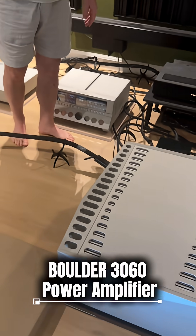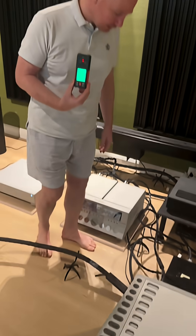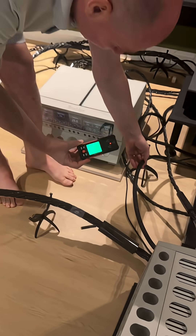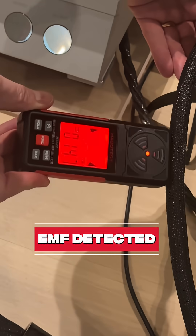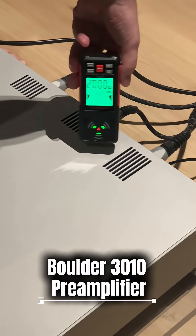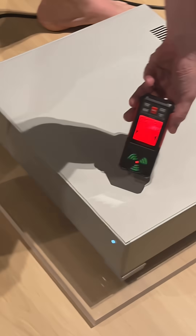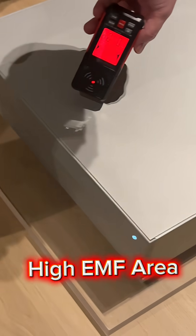The Boulder 3060 is still on the stock power cord — I have a special cord coming in, but this is the power cord that comes with it. You can go here, still quite quiet, then near the power supply, near the transformers which are located here in the front.